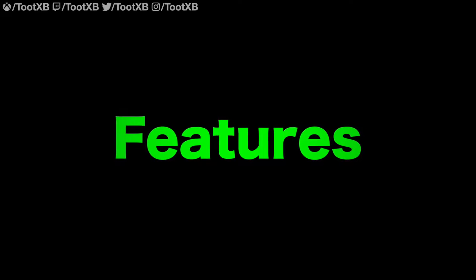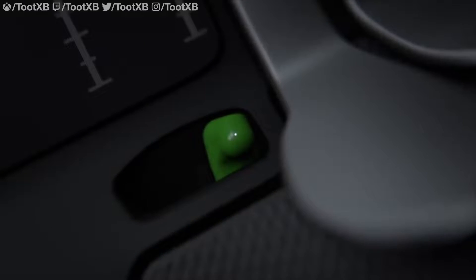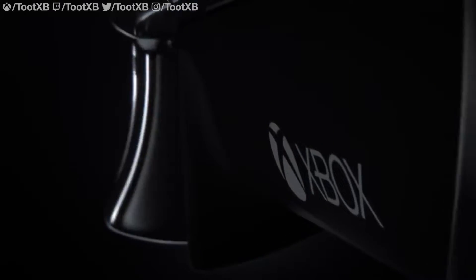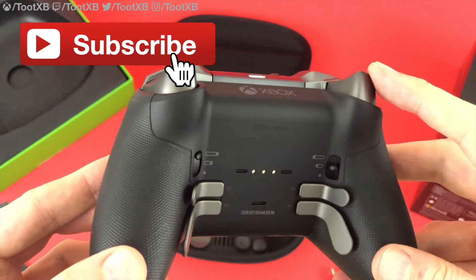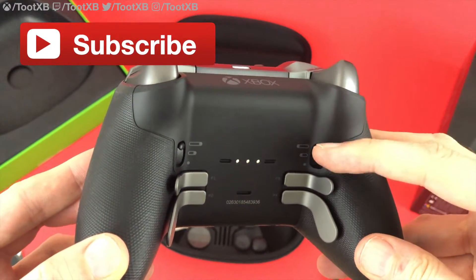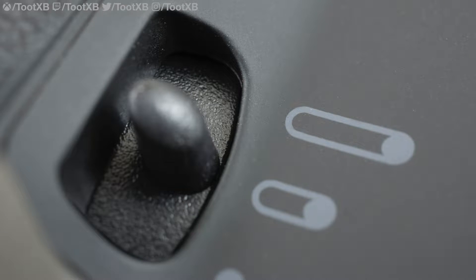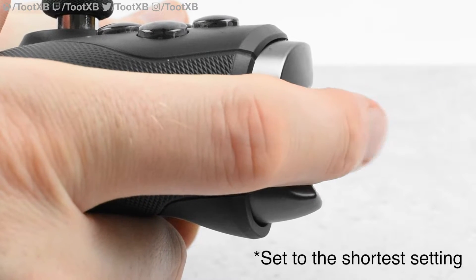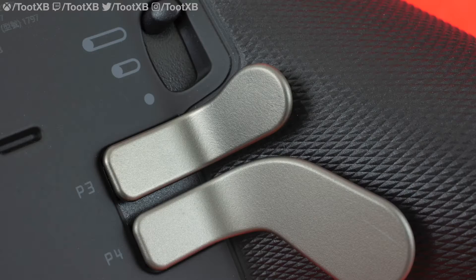The Series 2 gives us everything that the first Elite gave us and more. First up: hair triggers. The Elite had hair triggers and they were great — they allow you to shorten the distance of the trigger pull so you can squeeze fully and release faster, allowing for rapid fire. The Series 2 has hair triggers too, but now with extra levels. The switch for each trigger has three settings: normal range of pull, medium range of pull (similar to the Elite hair trigger), and short range of pull. Short is very short — you can only pull the trigger maybe two to three millimeters.